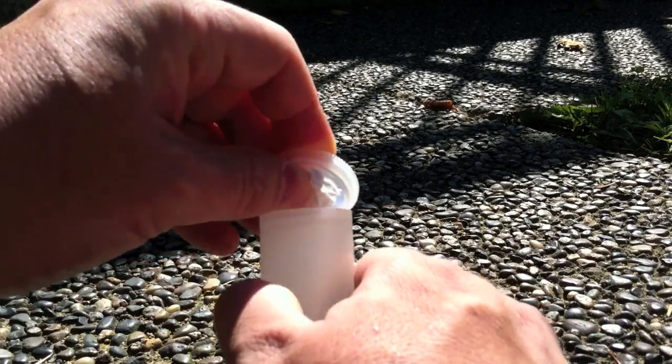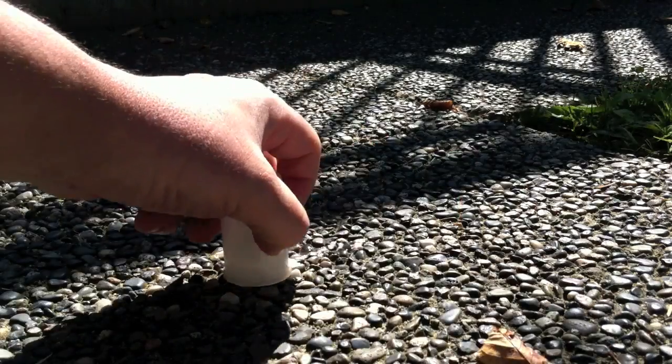Put the cap on, flip it upside down, and watch it go. There it is — one film canister vinegar and baking soda rocket. You're welcome.